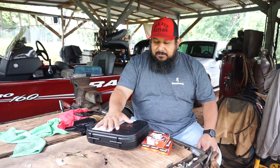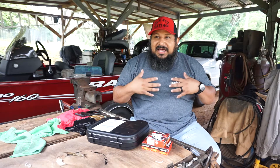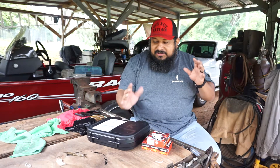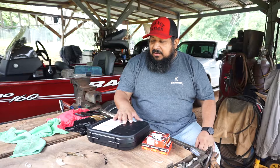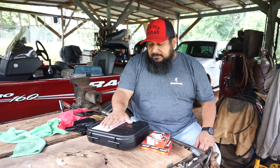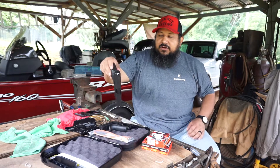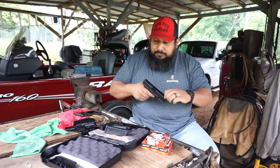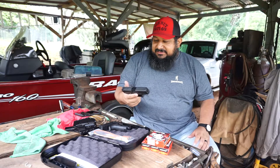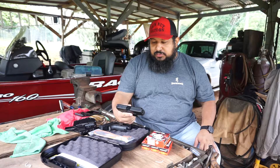It's a .22 long rifle pistol. Pretty cool little thing. If you're a Glock fan — I never was a Glock guy until one of my buddies let me shoot his, and I was like, okay, maybe it's not just all the talk and hype, but it's actually a pretty decent gun. I like it; it feels comfortable in my hand. So, enough chit-chat. Let's check it out — the Glock 44. Basically, you can say it's the Glock 19 just chambered in a .22 long rifle.